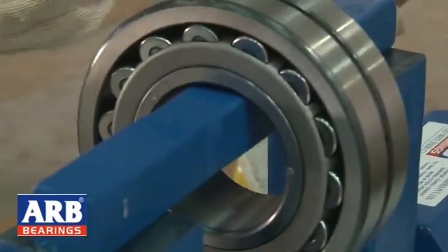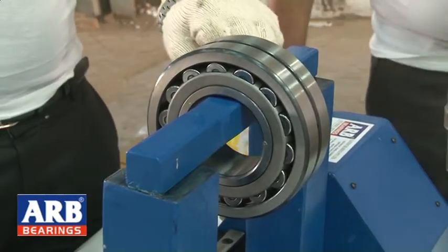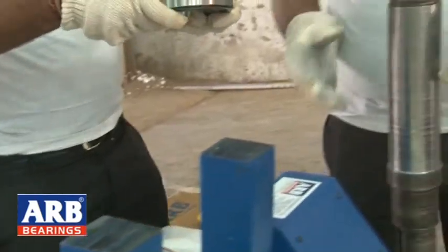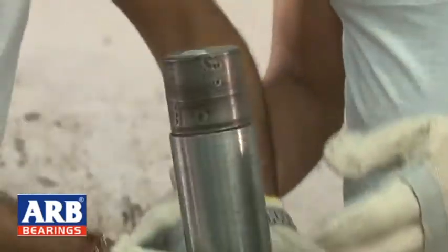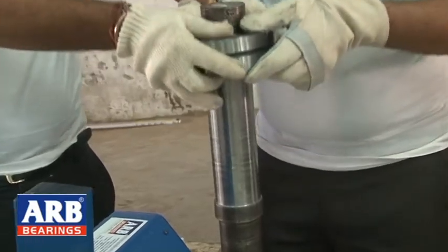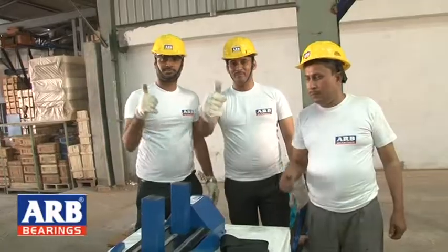Now we take the heated bearing and place it on the shaft. You can see how the bearing slides inside easily. After placing it on the shaft, you can check that it moves to and fro freely. This was our bearing mounting procedure — you can see how quickly, effectively, and easily the bearing has been mounted.